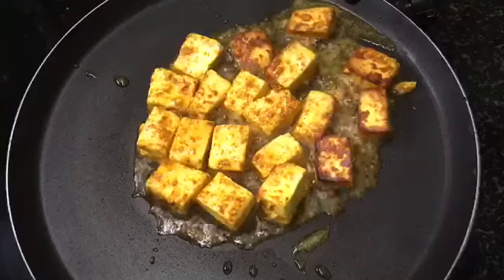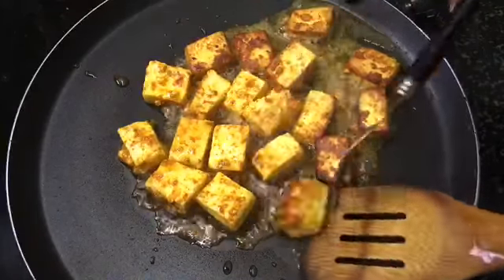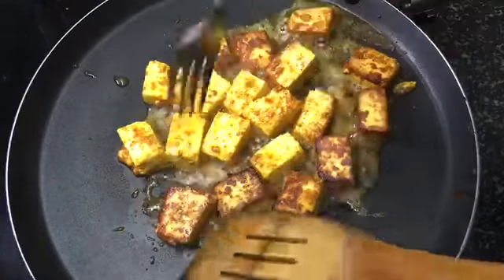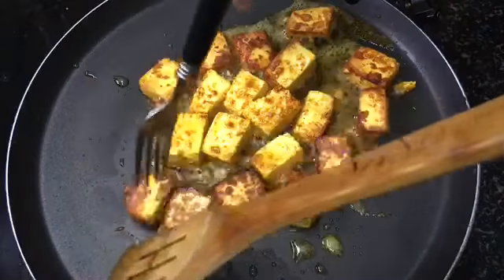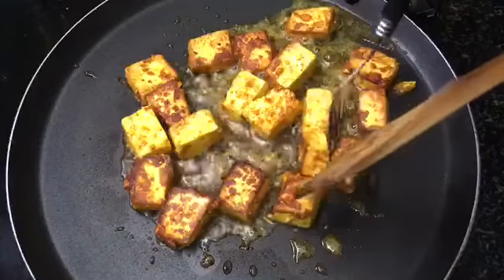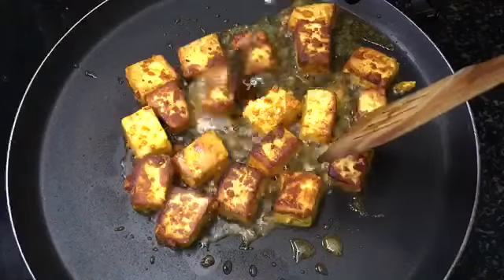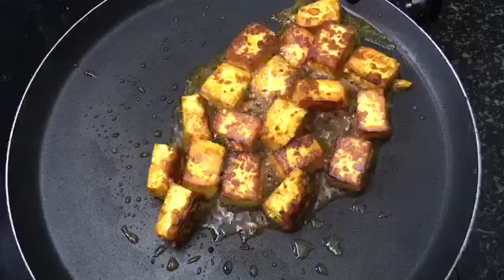We can fry it until done. It's very healthy. Let's try this recipe — it's easy to make and good to eat.